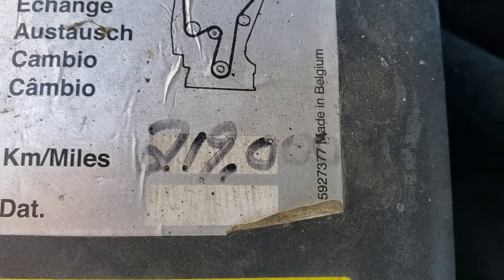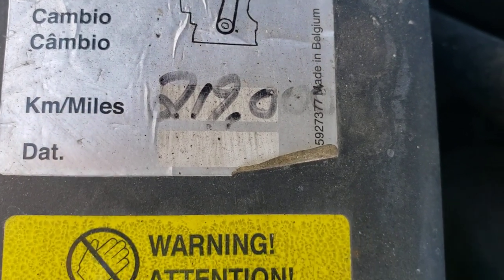This is when it was last done — 2019. Going to do a PCV test soon.